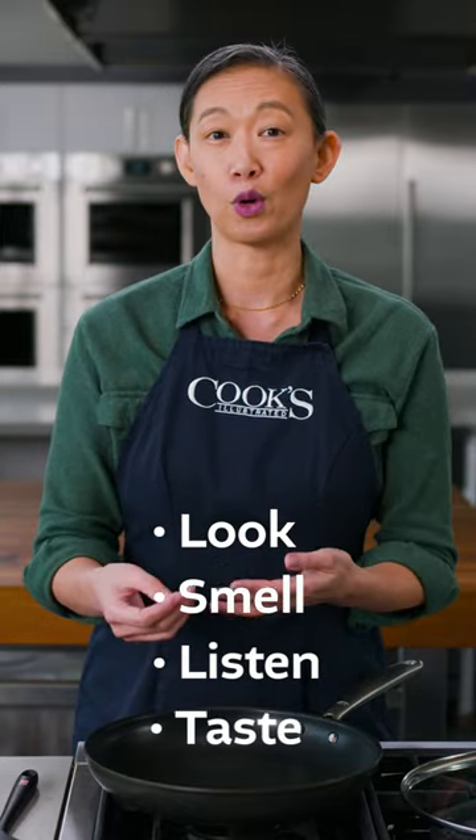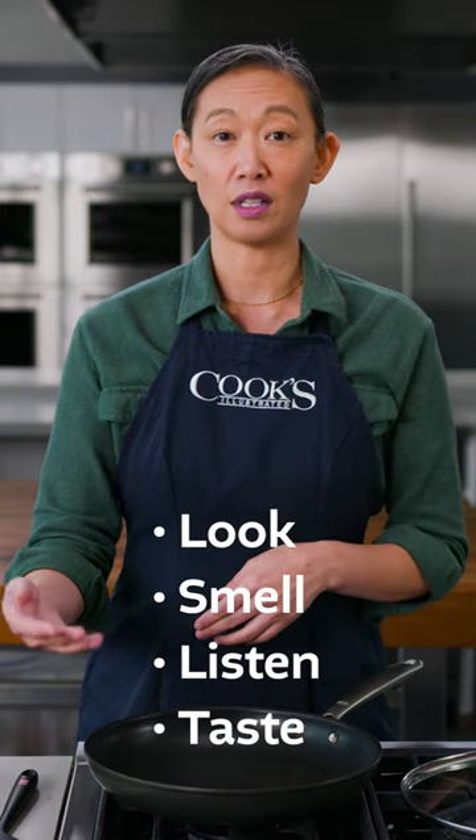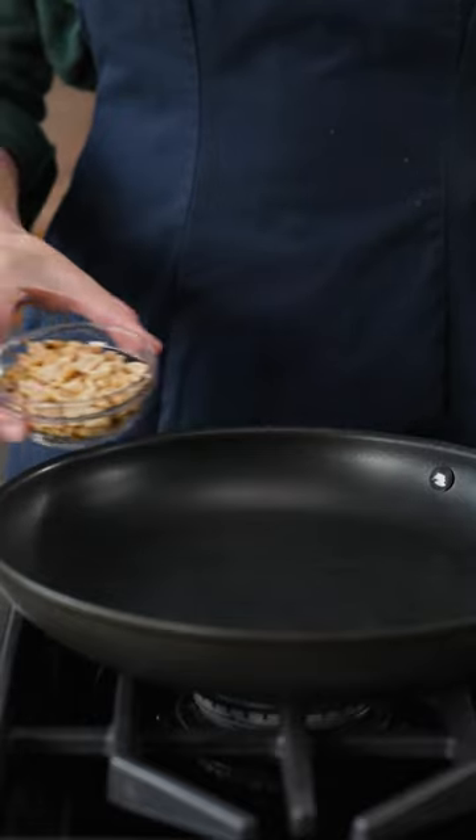Recipes will have a thing that you look, smell, listen, or taste for that'll tell you it's time to move on to the next step. They're associated with the time. Use the cues.